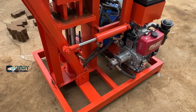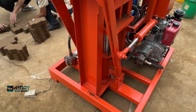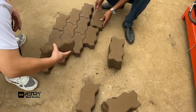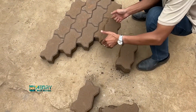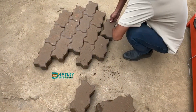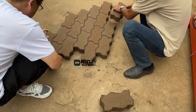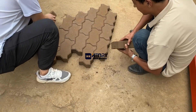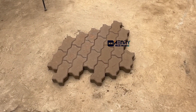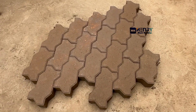I think you have already watched our videos. We have already tested this interlocking bricks machine. We use this machine to make the zigzag interlocking pivots. Now you can see our workers try to lean, try to lean all the pivots one by one. It's very beautiful.